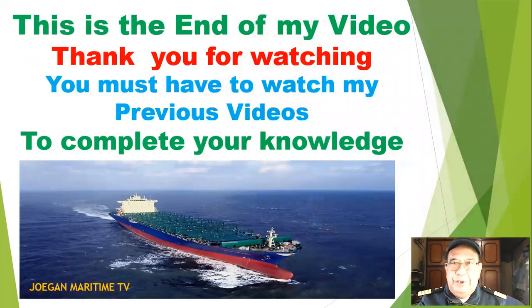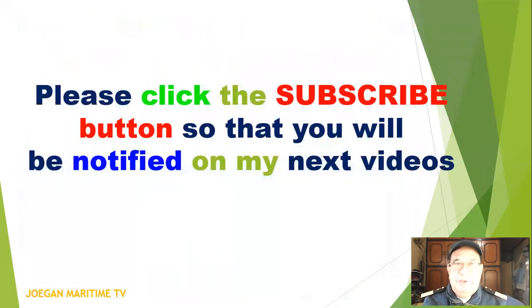This is the end of my video. Thank you for watching. You must watch my previous videos to complete your knowledge. Please click the subscribe button so that you will be notified of my next video. Thank you.